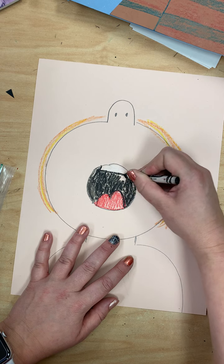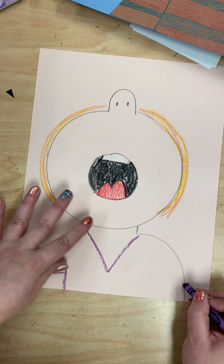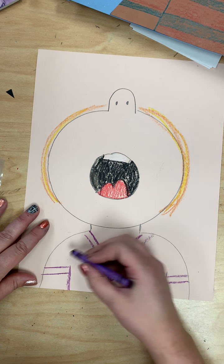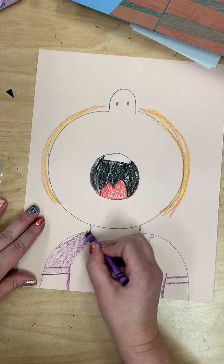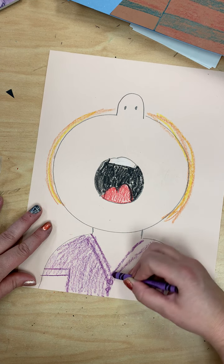Also think about your clothes — what are you wearing? What would your outfit look like? I have some buttons on my shirt and my shirt is purple today. But it does not have to be what you're wearing today. You could put yourself in whatever outfit you would like to wear.